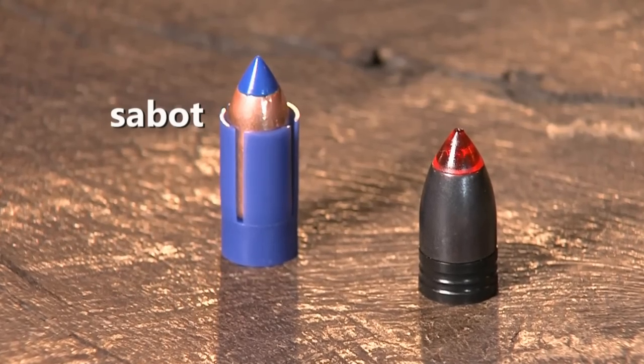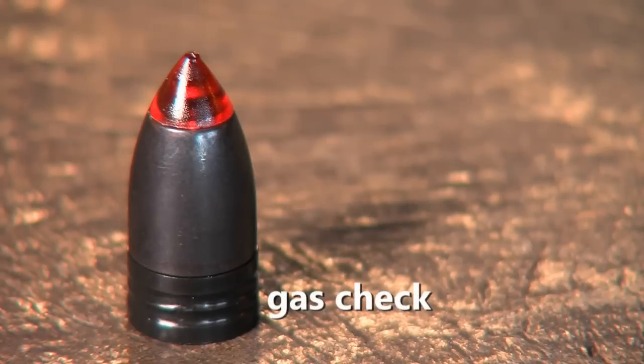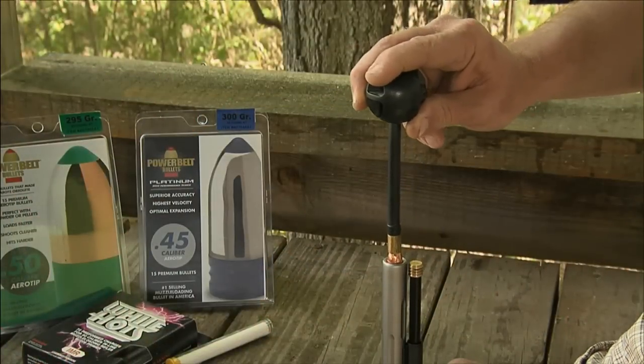Let's face it — before the Power Belt came along, I used a Sabot Bullet. Really hard to load. The sabot has that cup that comes all the way around it, and that's the only thing that engages the rifling. So it basically takes the same energy to push it down the barrel as to come back out. Our bullet has the gas check attached to the base. The bullet itself can be slightly under bore diameter, so it loads really easy. On the way out, the gas is ignited, the bullet obturates or fattens up and engages the rifling, so it comes out engaged. That reinforces consistency and accuracy.